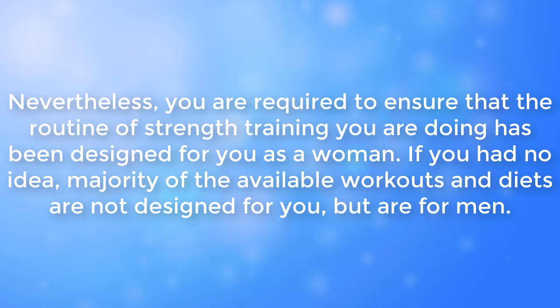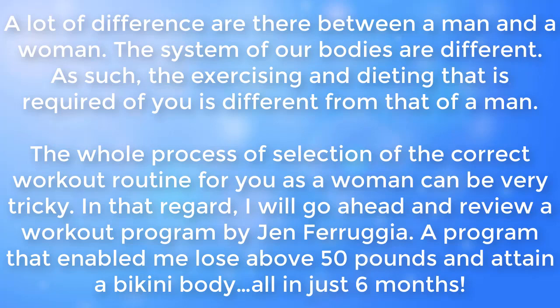Never forget you are required to ensure that the strength training routine you are doing has been designed for you as a woman. If you had no idea, the majority of available workouts and diets are not designed for women — they are designed for men. There are many differences between a man and a woman; our body systems are different, and as such, the exercising and dieting required of you is different from that of a man.